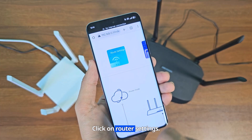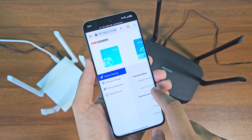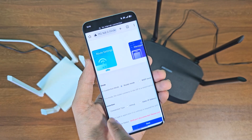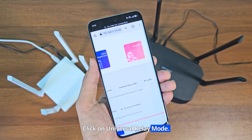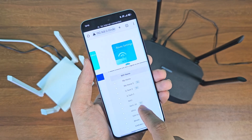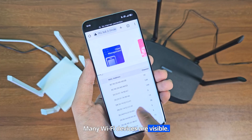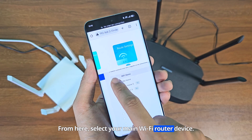Click on router settings. Click on internet settings. Click on universal relay mode.